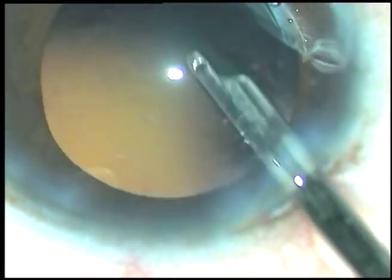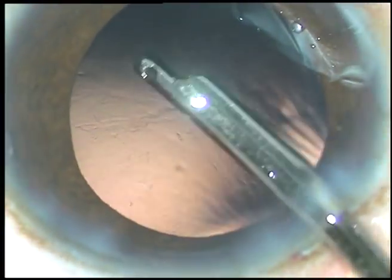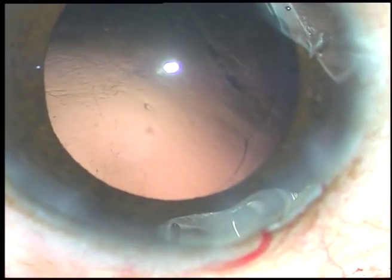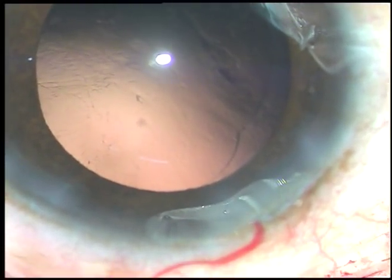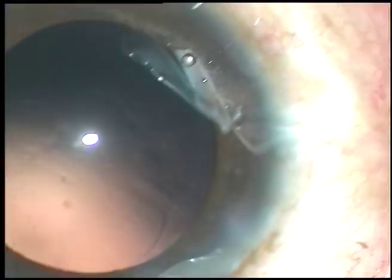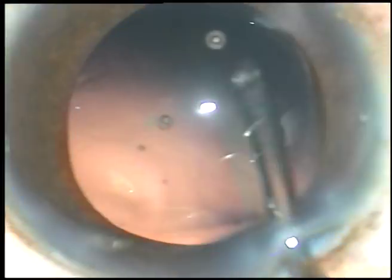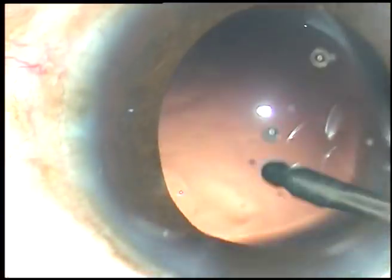In this case a lot of cells are sticking to the posterior capsule. Trying to polish with the Simcoe itself, but this is not a safe technique. The safer technique is hydro-polishing — use the fluid jet to dislodge the cells sticking to the posterior capsule.